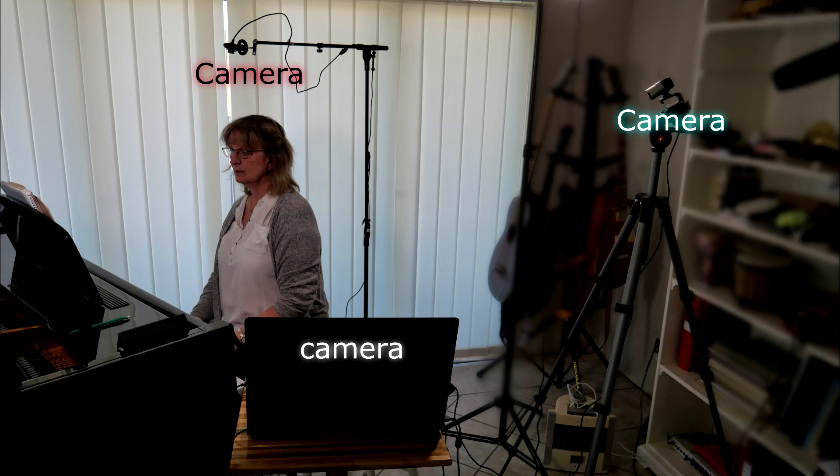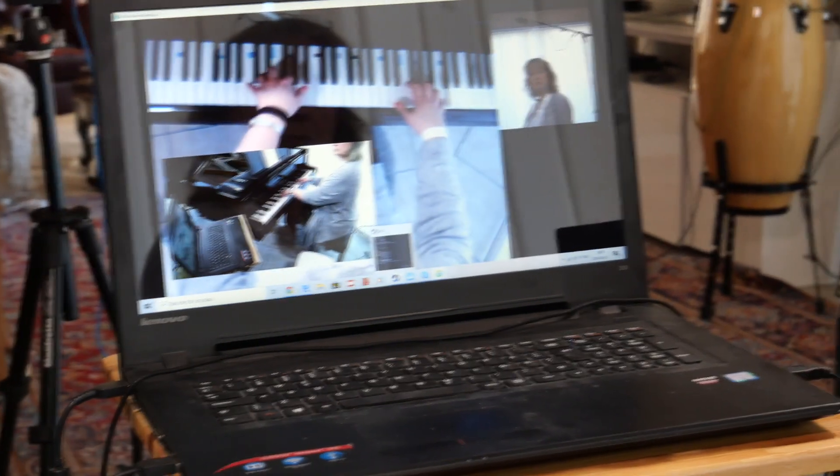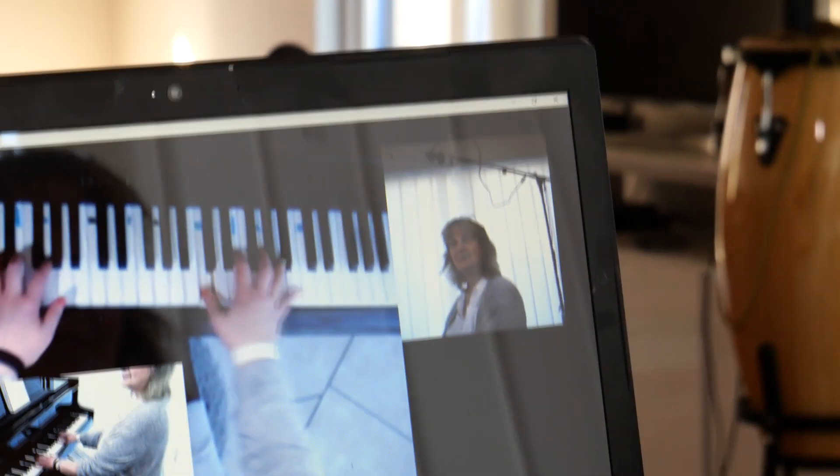I have two cameras in addition to the camera on the laptop, so three cameras in total. I have downloaded ManyCam, which costs about 30 euros, and I use Skype to connect with the students.